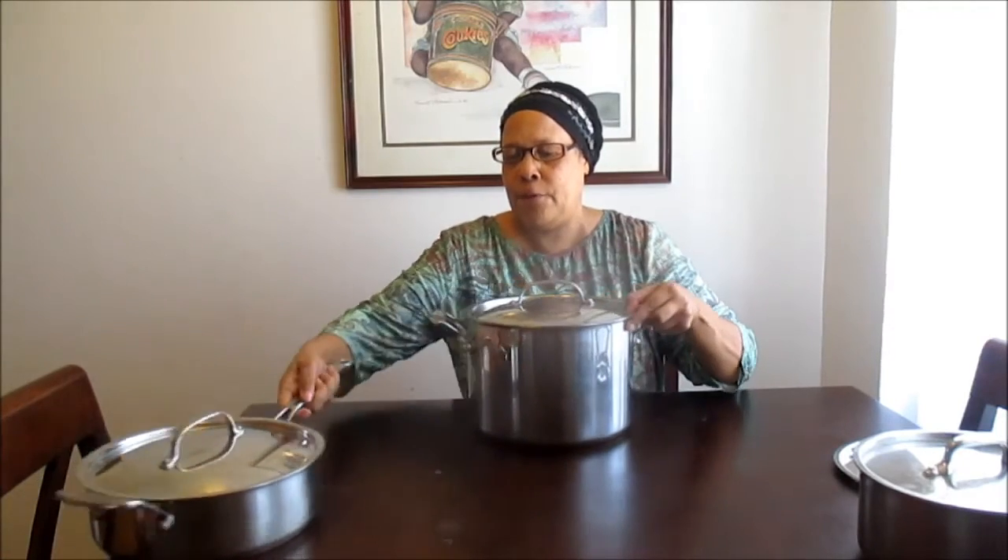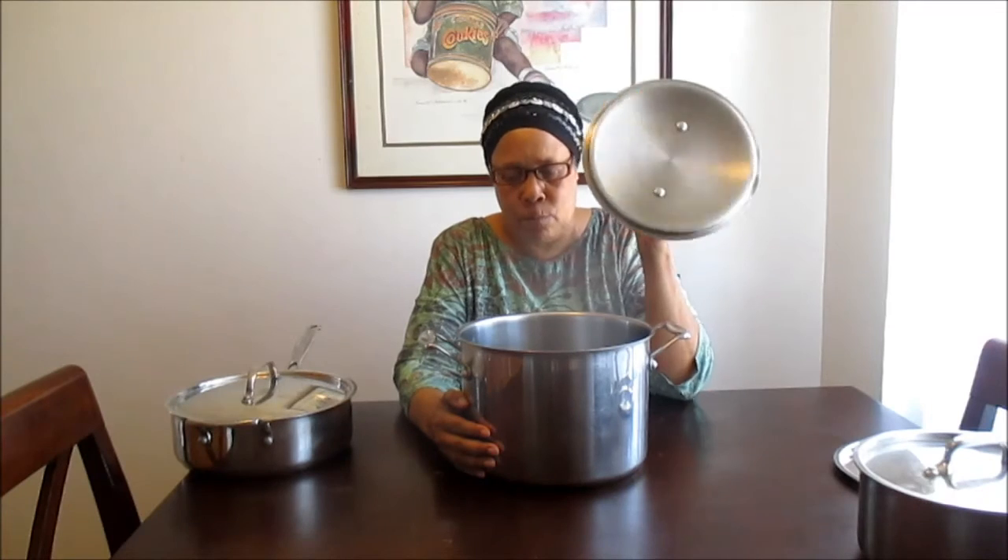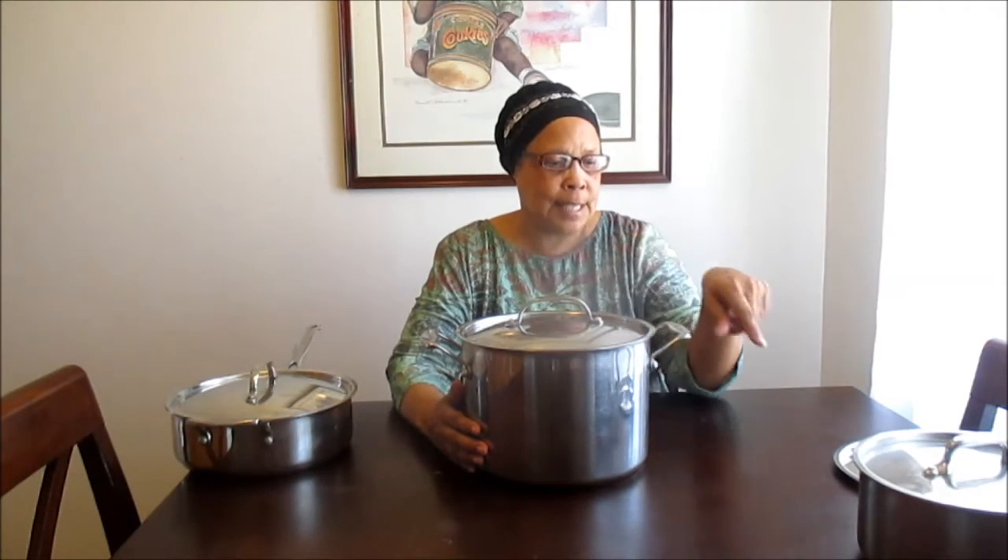Our next item is our standard stock pot, which you use to make soups, stews, and spaghetti, and to boil water. The stock pot is a real standby. As you can see, all the pots have their own separate lid — that's one thing I can say is good about this particular set. Each pot has its own separate lid and you don't have to worry about sharing.